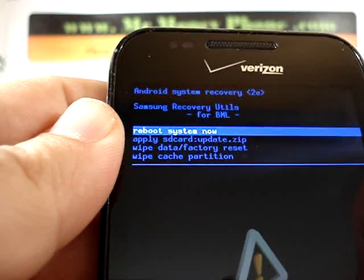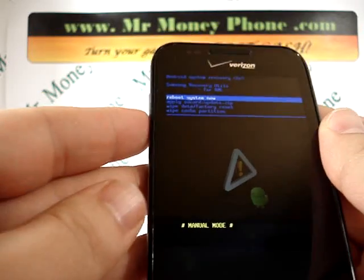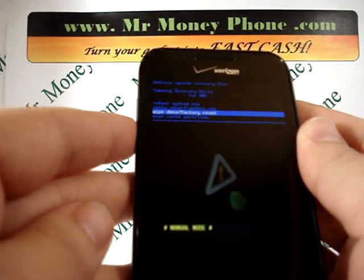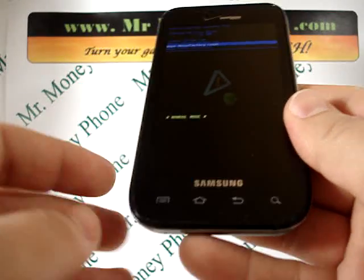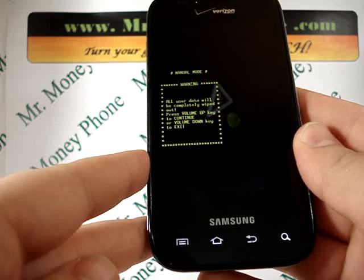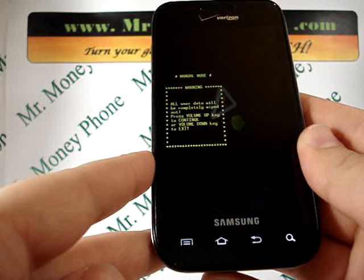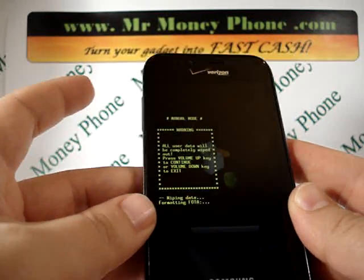For the purpose of the hard reset, we're going to scroll down using the volume down button to wipe data factory reset. To select that, go to the bottom of the phone and hit the home button. Once you hit the home button, it says all user data will be completely wiped out. Press the volume up key to continue or the volume down key to exit. Let's go ahead and continue and wipe this phone.